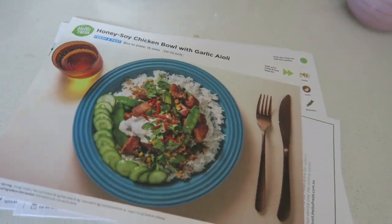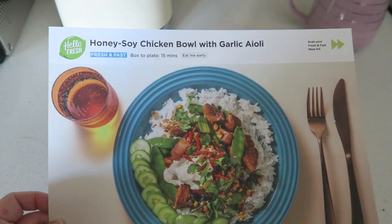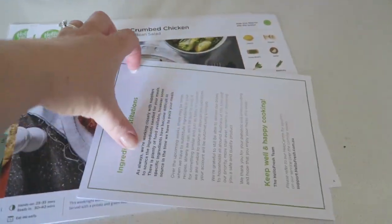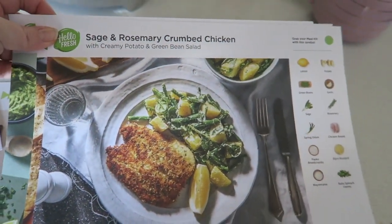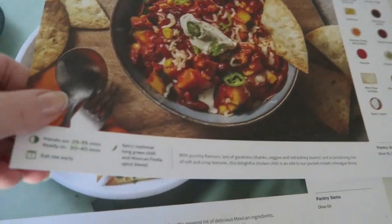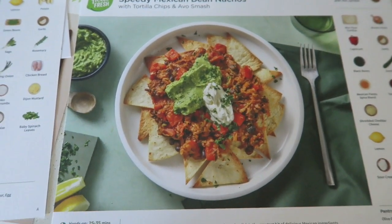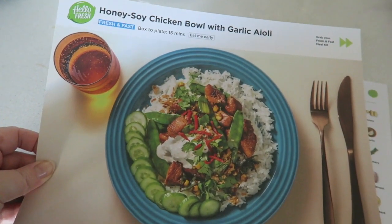The meals I chose for this week: this honey soy chicken bowl with garlic aioli looks yummy, sage and rosemary crumbled chicken looks good as well, Anna's Mexican chicken chili, and speedy Mexican bean nachos. I think tonight I'm going to make the honey soy chicken bowl with garlic aioli.